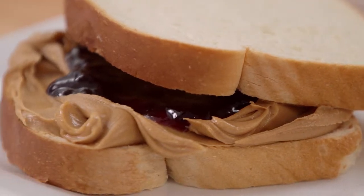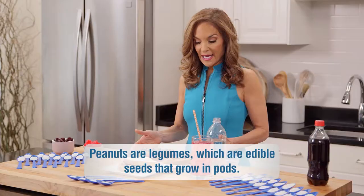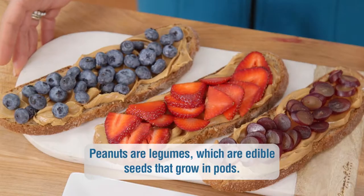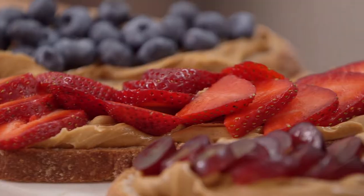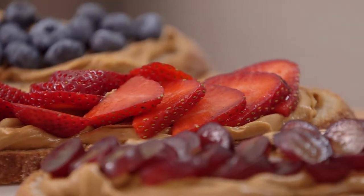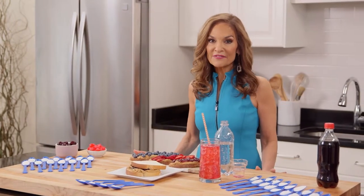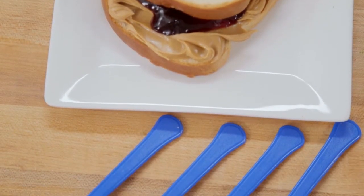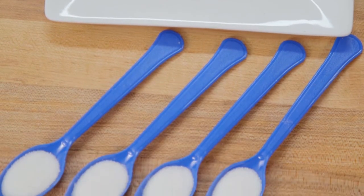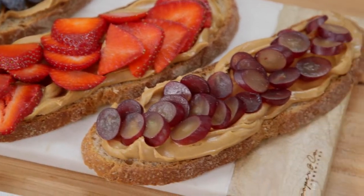Here's another smart sugar swap. Instead of a classic peanut butter and jelly sandwich, make a peanut butter and sliced fruit sandwich. The peanut butter provides filling plant-based protein and healthy fat, and the fresh seasonal fruit adds fiber and antioxidants without any of the added sugar you typically find in store-bought jams and jellies. Our before peanut butter and jelly sandwich has four teaspoons of added sugar, and our new and improved peanut butter with sliced fruit sandwich has not a drop of added sugar.